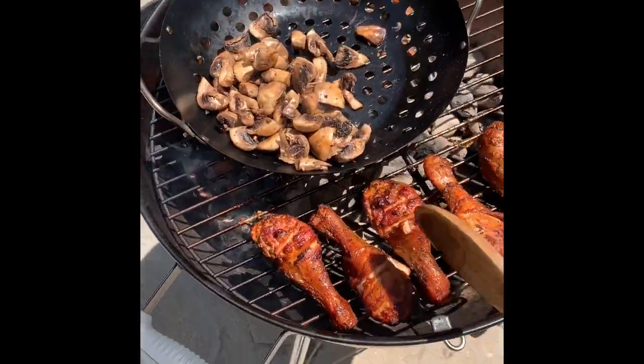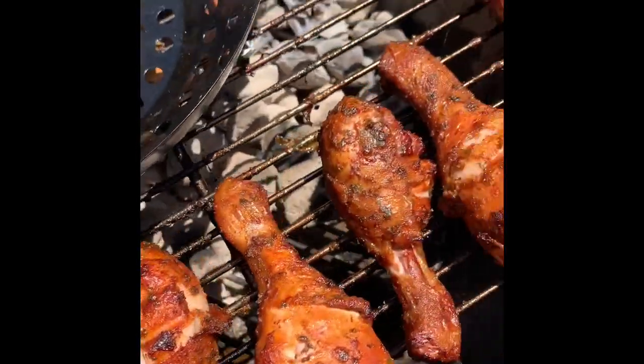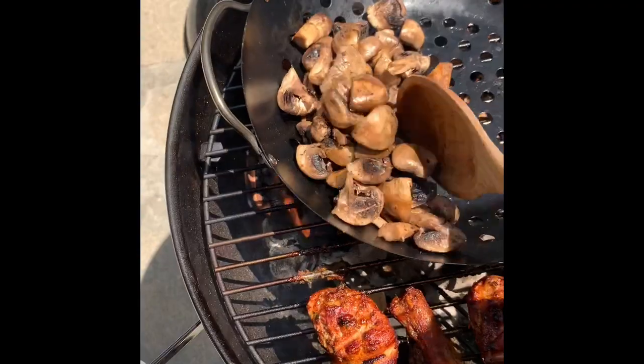I really am proud of that — look at that, that is some mean looking outside on the chicken. Pretty impressed with myself, I must say.